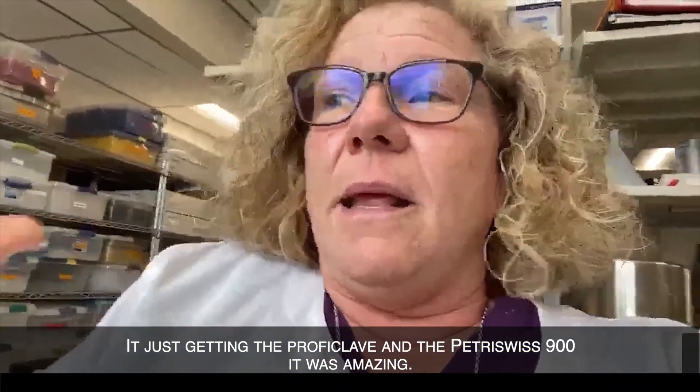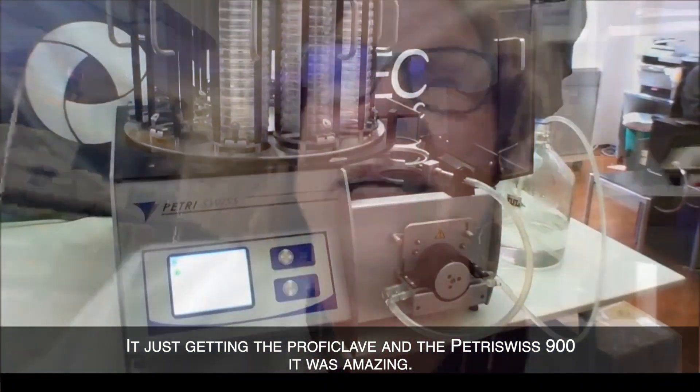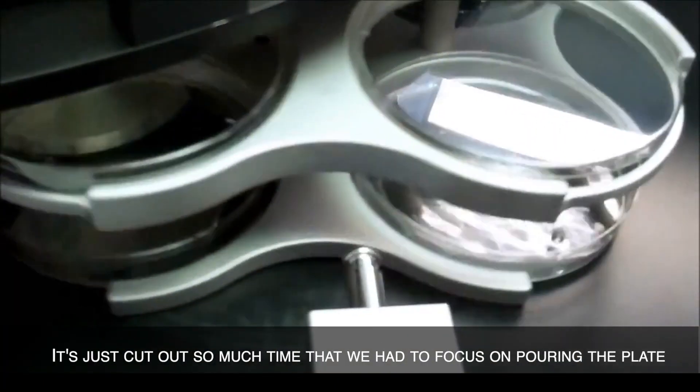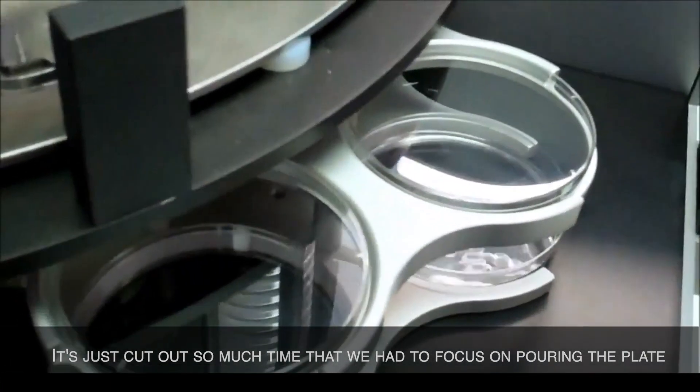Getting the Proficlave and the Petri Swiss 900 was amazing. It just cut out so much time that we had to spend focusing on pouring the plates.